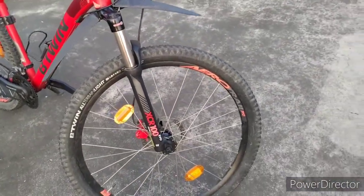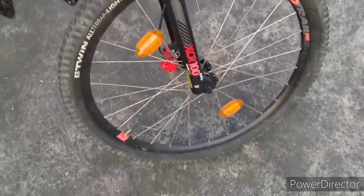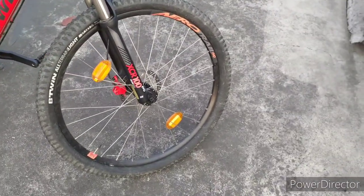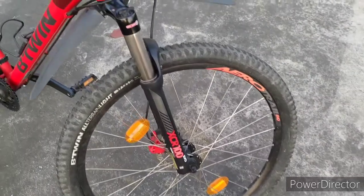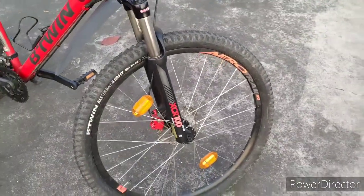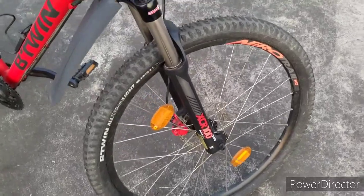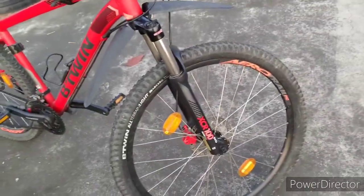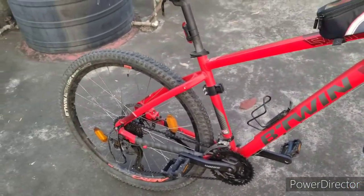On the wheelbase, we have Aero Trail Evo alloy 27.5-inch wheels on both sides. The front tube was damaged at some point and I replaced it with a Presta valve tube. Honestly, I'm feeling the difference — I don't need to top up air regularly. I pumped it a month ago and it's still holding tight, which is great.